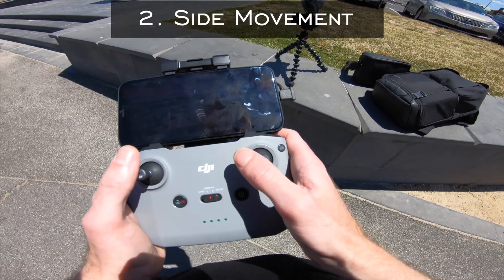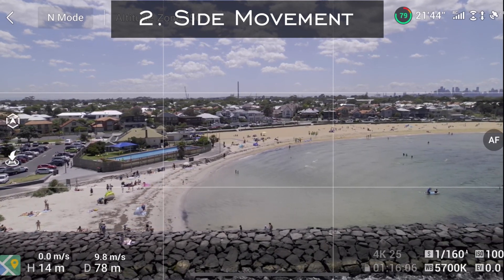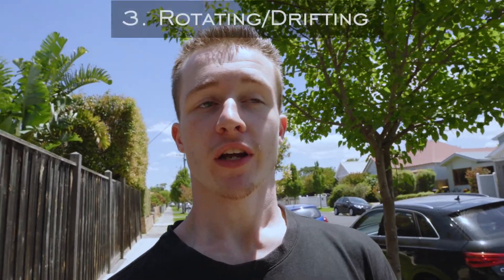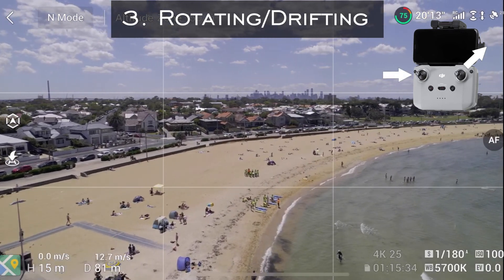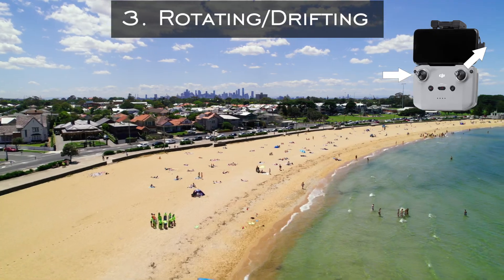Side to side movements are pretty straightforward — all you've got to do is move the drone to the left or the right. Now the drifting and rotating movement: you need to synchronize moving both analogue sticks at the exact same time while you're also pushing in towards the subject. It's a bit of a tricky one but it looks really cool.